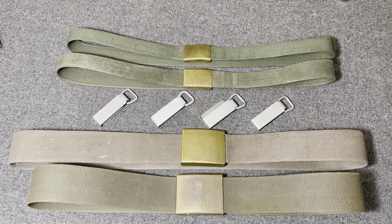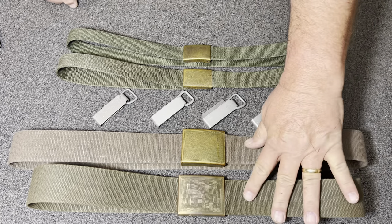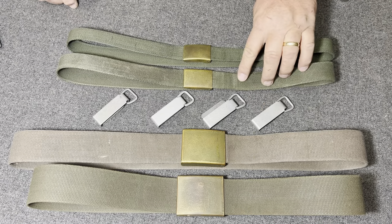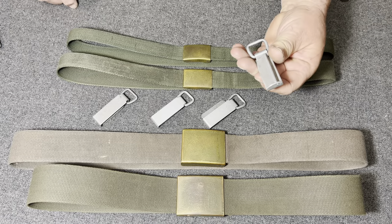What we're looking at here is belts. We have two combat belts and two trouser belts, and then right here we have some belt hangers.